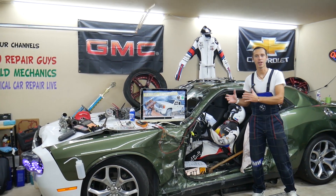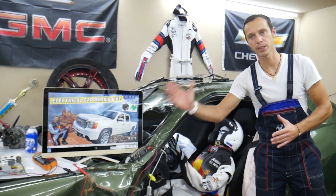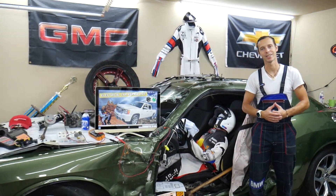Hey guys, make sure you stay until the end. If you make one common mistake, it can cost you thousands of dollars in future repairs — we'll explain what it is.